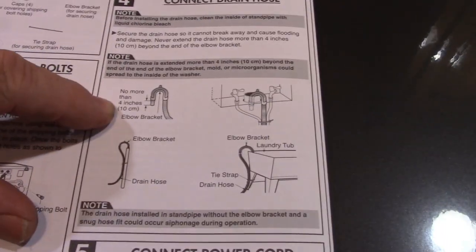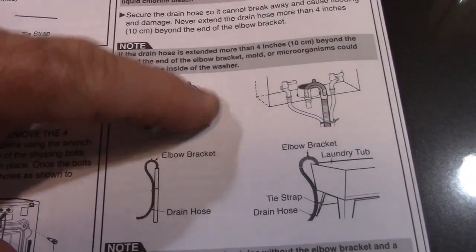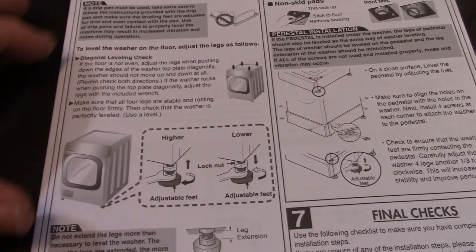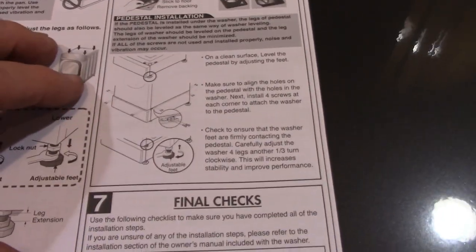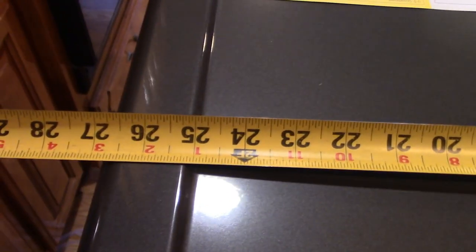Further in the instructions: connect the drain hose — there's a curved piece that shapes the hose and you zip-tie it to your laundry tub. Then connect power and level the washer, adjusting with the wrench. You can put the non-skid pads underneath if you want. Unfortunately, we're not going to be able to use the pedestals we have — there's a compatibility problem.